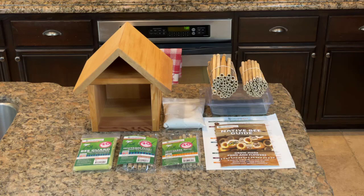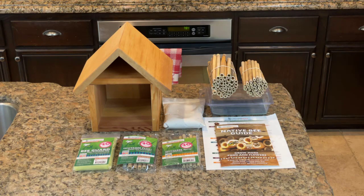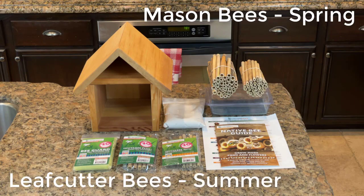After doing some research on the internet, we chose the Chalet Bee House kit from Crown Bees — I'll put a link to their website in the description. This kit comes with everything you need for both springtime mason bees and summertime leafcutter bees.